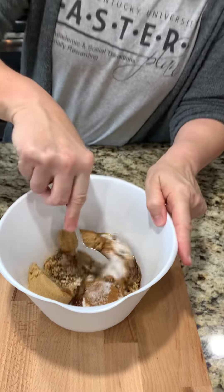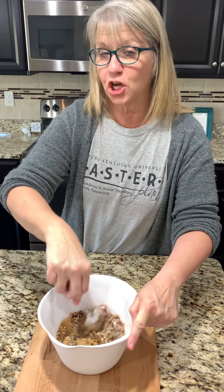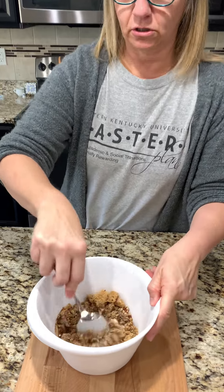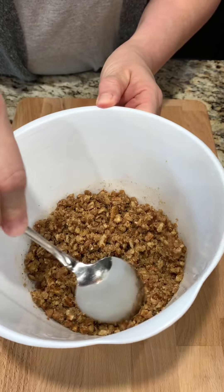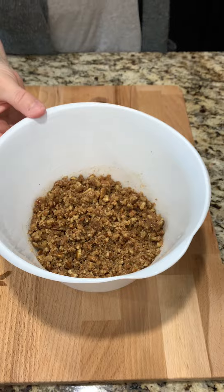We're going to mix it all up. This is actually going to be a topping on our little dessert. Did I hear you call it a crumble earlier? It is. You want everything good and coated with the butter, as you can see, and that's it for the topping.